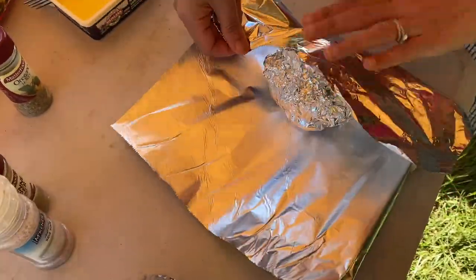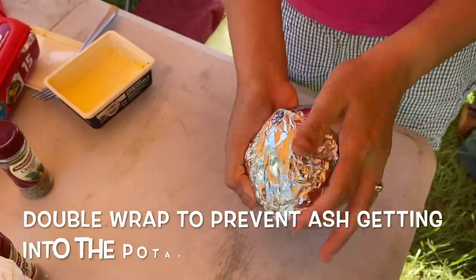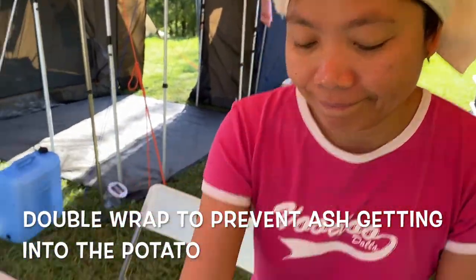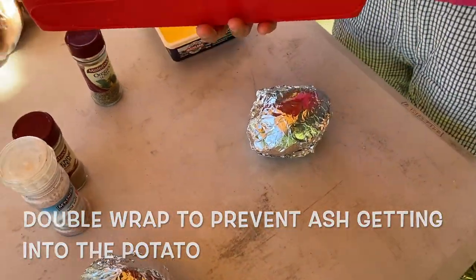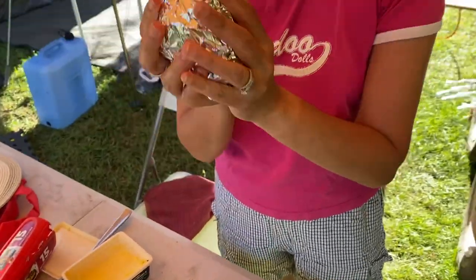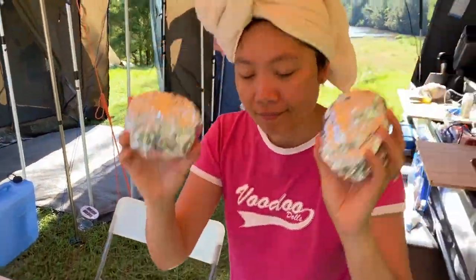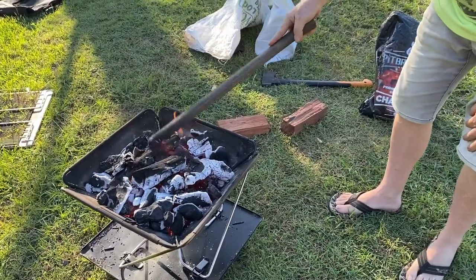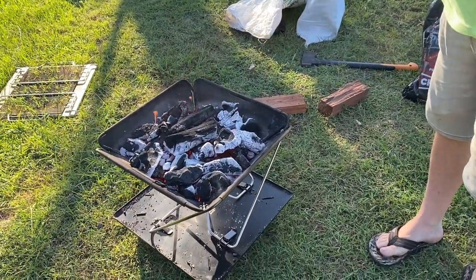I'll double wrap that one because she put it in the foil. The tip is double wrap — that's the tip of the day. And that's ready. Both double wrapped, yep. Double wrap, ready to go. I reckon it could be ready to put in the spotty — I'll have to get another implement.